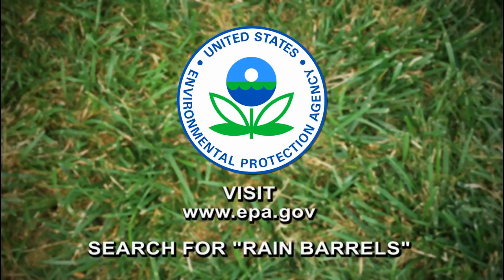For more information about how you can build your own rain barrel, visit www.epa.gov and search for rain barrels.